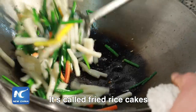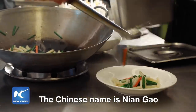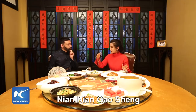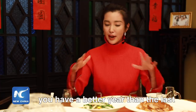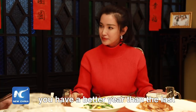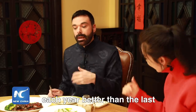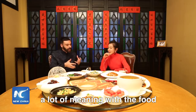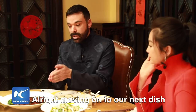What is that? It might be called fried rice cake. The Chinese name is nian gao, which means 'nian nian gao sheng' — you have a better year than the last. Each year better than the last. So there's a lot of symbolism and meaning with the food. Moving on to our next dish.